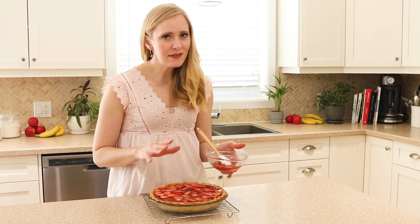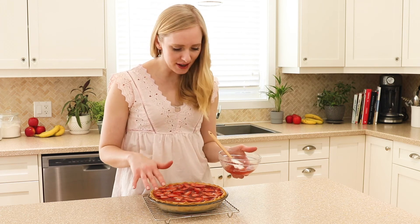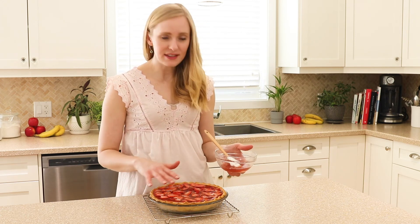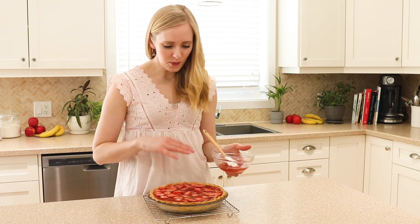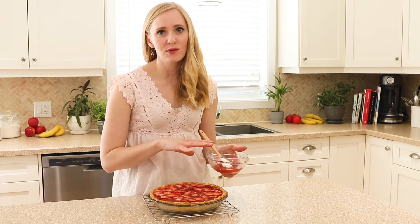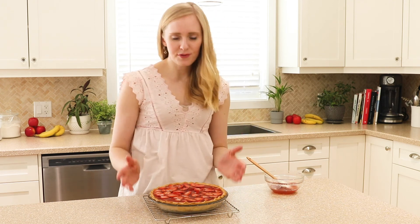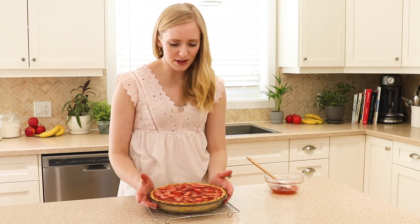If you have a little bit of extra gelatin, don't feel like you need to pour it all into the pie crust — just fill it as full as it can handle. We want the strawberries mostly covered but we don't need to use every last drop. We are going to refrigerate this until it's completely set, which is about four hours. If you want to leave it overnight, that is perfectly fine too.